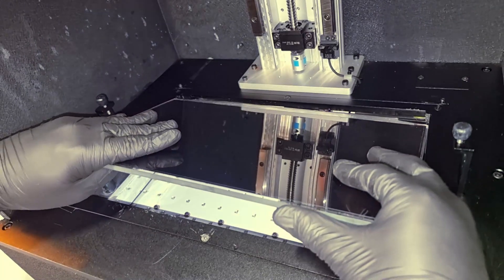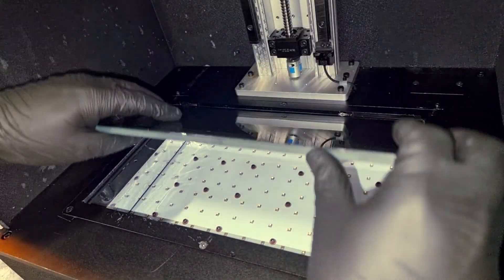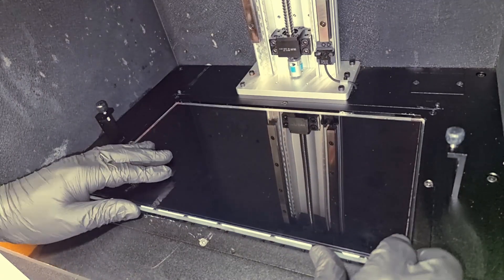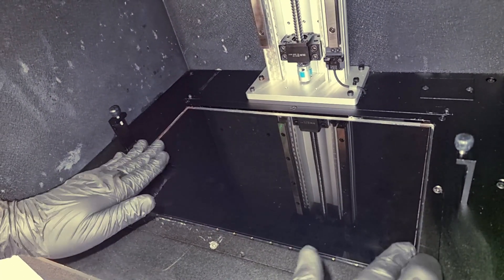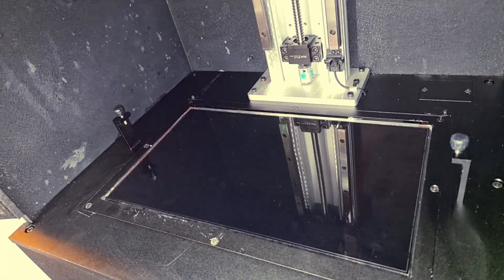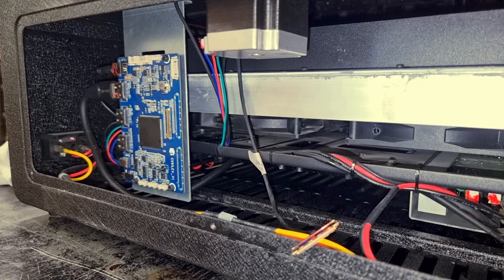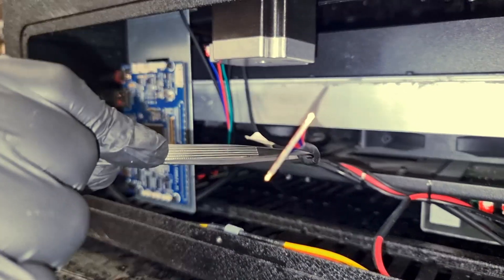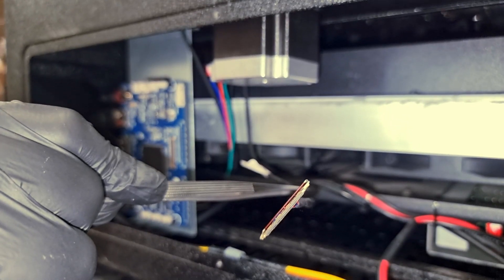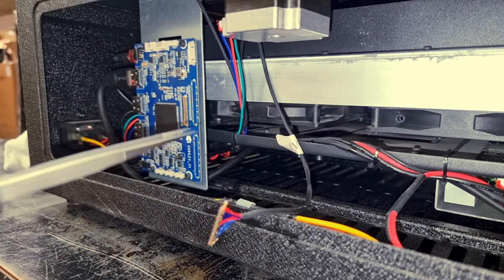The LCD screen should be placed with extreme care so that we don't scratch it and we don't break it. After turning your printer 180 degrees, you can see that the black connector coming from the LCD screen is hanging out and now it's ready to be installed and plugged back to the board.